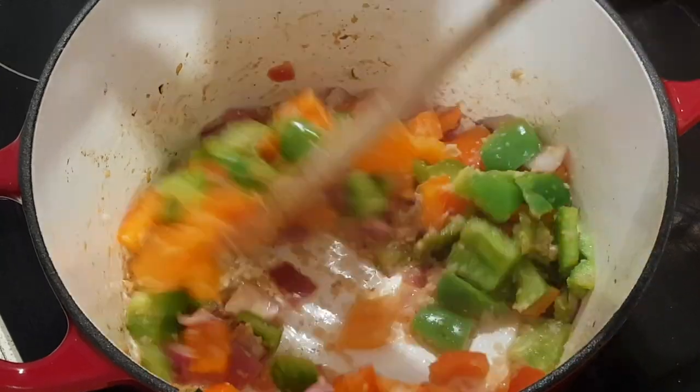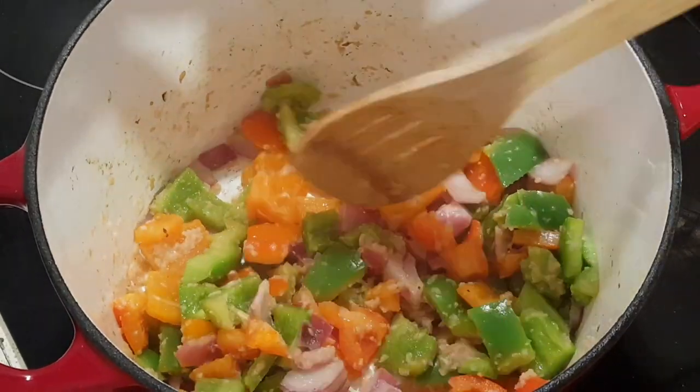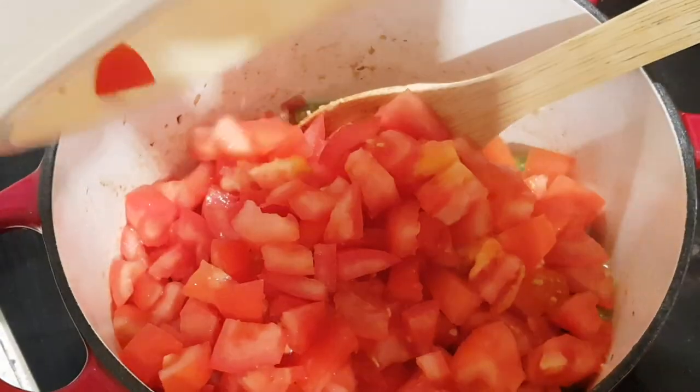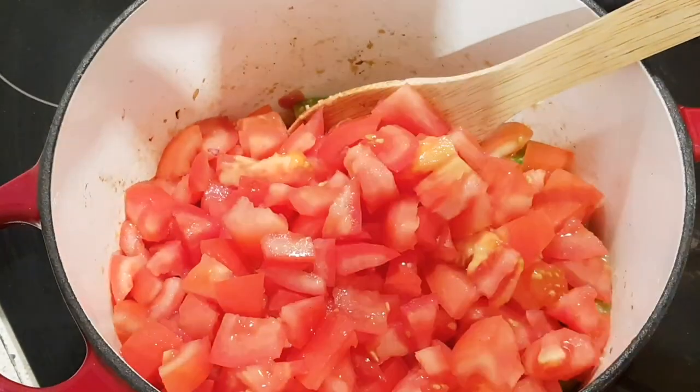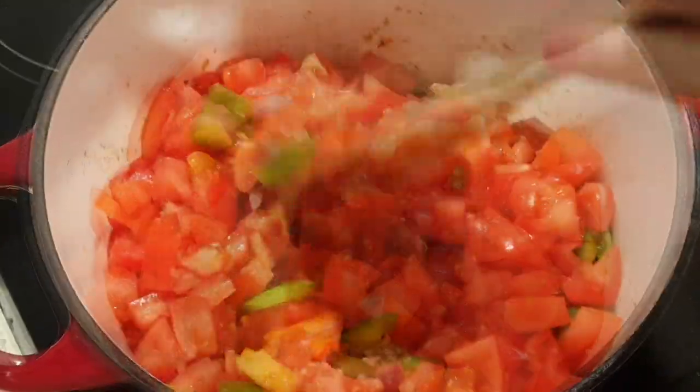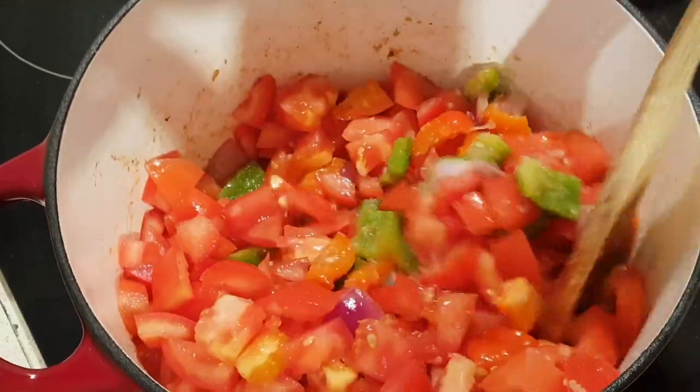That's been about five minutes so now I've lowered the heat to medium. We're going to go ahead and add our chopped tomatoes and cook that for about five minutes, just gently stirring to combine.